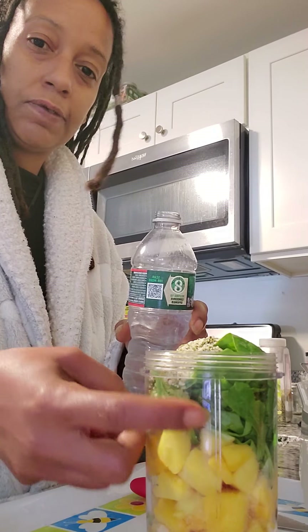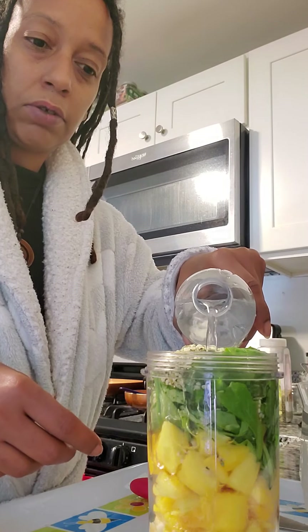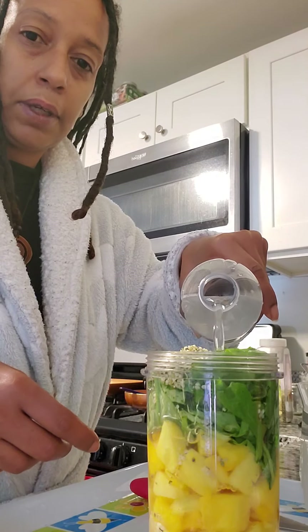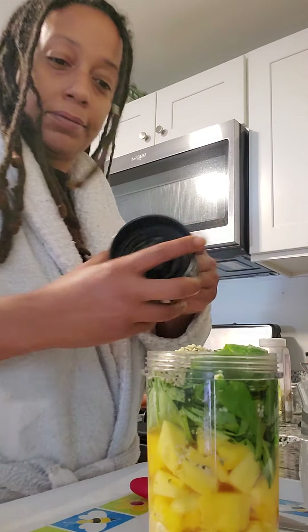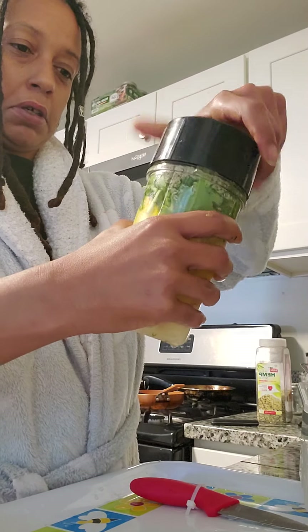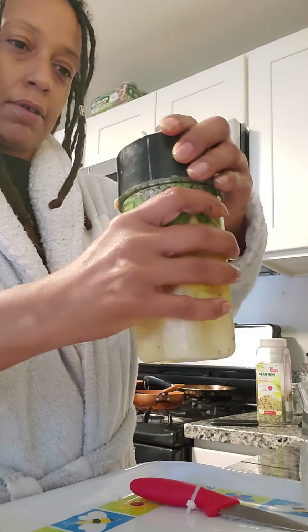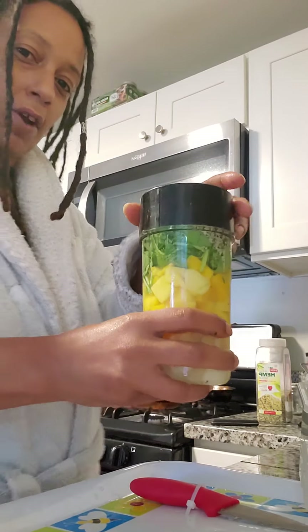We got to get some spring water. I usually just fill it all the way up. Let's see — just go ahead and get it in there so that when you put it on the bullet it blends nicely. There we go. I'm not gonna leave the video on to blend it — it's too loud. Just like that. Be right back.